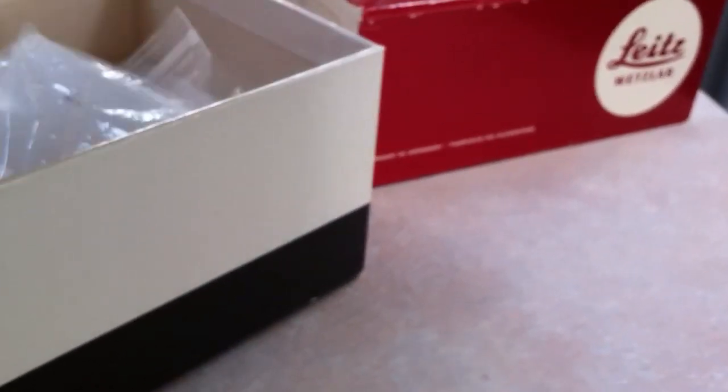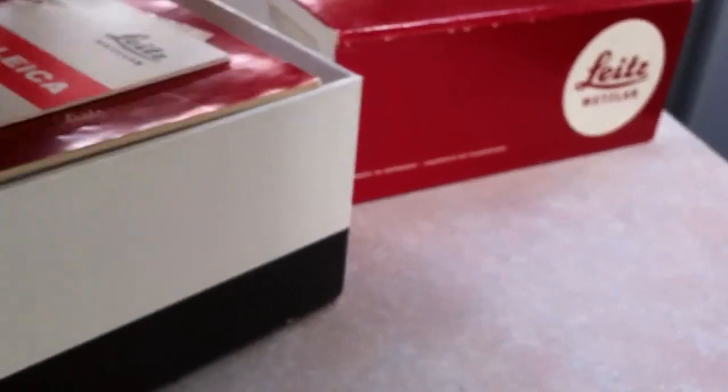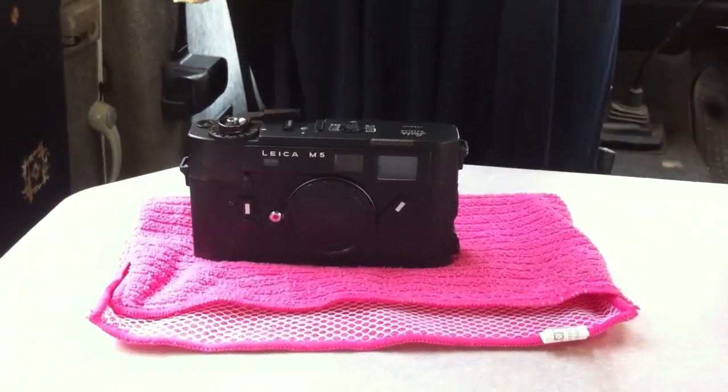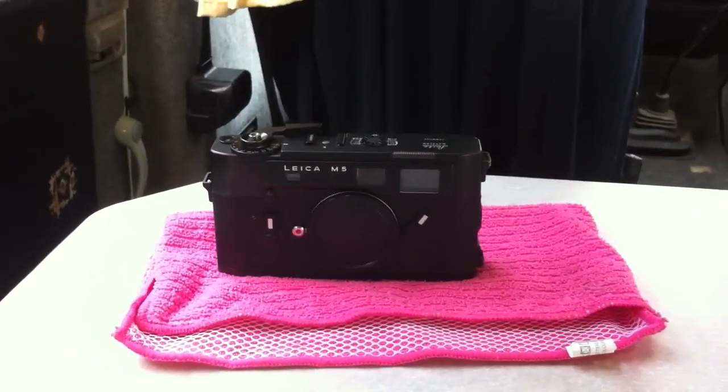All in all, a very nice and very usable camera. It's been fully used so you don't have to worry about grease drying out or anything like that. I'm sure it will give whoever the lucky buyer is many years of happy use. Happy bidding — you could be owning this camera very shortly.